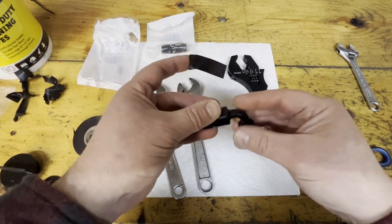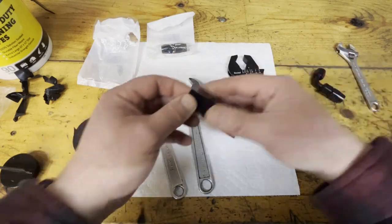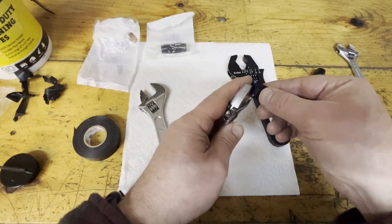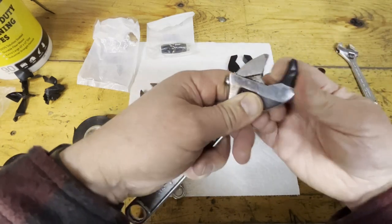You're probably saying, 'Hey Tom, why don't you just put tape on the nut?' Well, when it's exposed you could just wrap it with tape and protect the surface, but in areas where you can't, what I do is I just take the wrench and I cover the jaws.